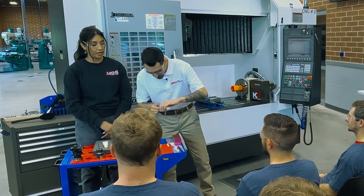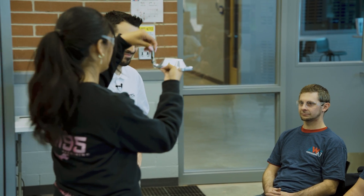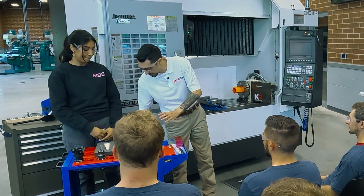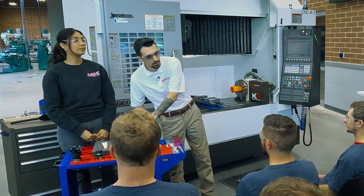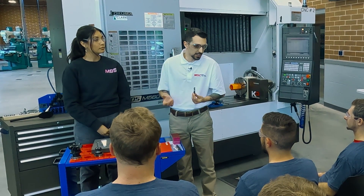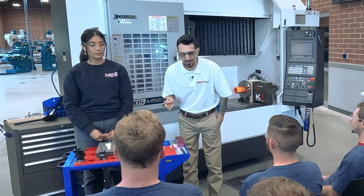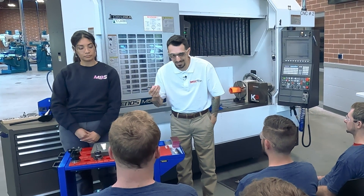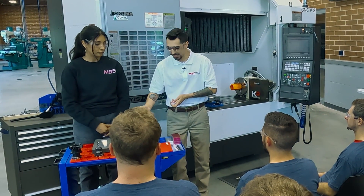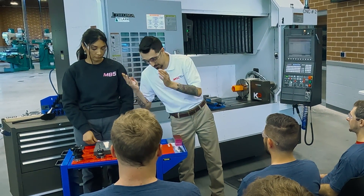You want to look at your actual depth of cut because that determines your flute length. Obviously you can't cut a deep part with a short end mill — it will rub and the tool will eventually break. And when picking your end mill for roughing, you really need to look at your feeds and speeds. Your end mill choice changes your feeds and speeds and vice versa — the chip load per tooth depends on how many flutes your end mill has. It's a big trifecta: end mill selection, process, and feeds and speeds.